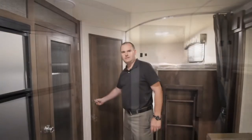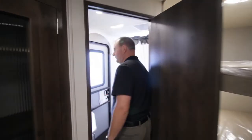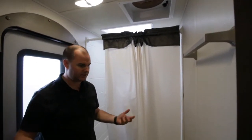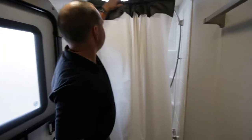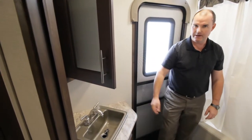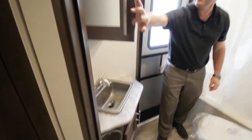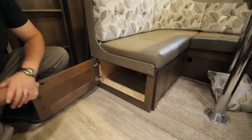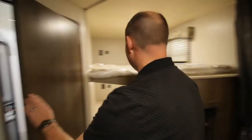Entering the bathroom, there's really good lighting with two switches that allow you to turn the lights on and off individually. It also has a high-capacity vent fan in the ceiling and an air conditioning duct, so this area will stay cool — it's not going to be a hot spot in the trailer. The tub area is set up for easy access, and there's a porcelain toilet. Lots of cabinet space, a medicine cabinet with lots of room, and additional storage below. All of the cabinets use residential-grade hidden hinges — every cabinet in the trailer has that feature.